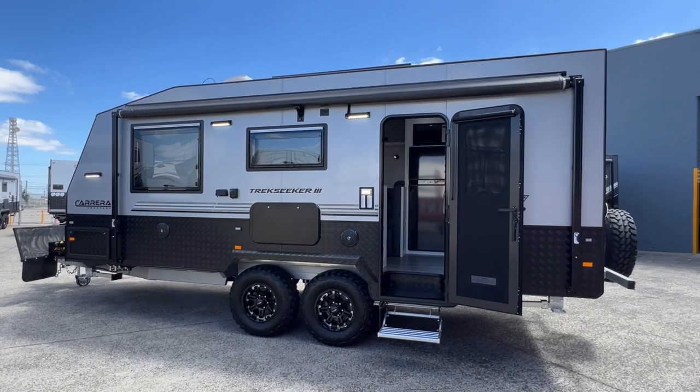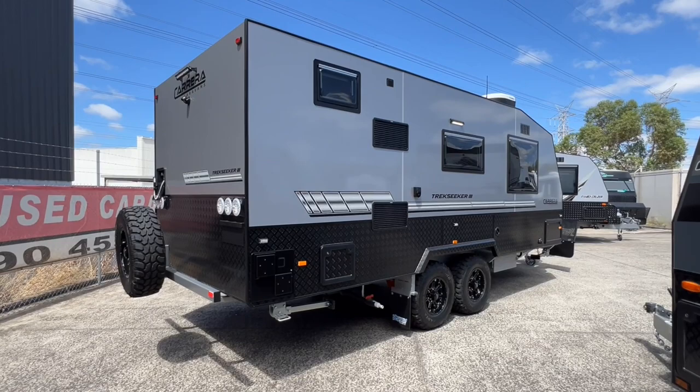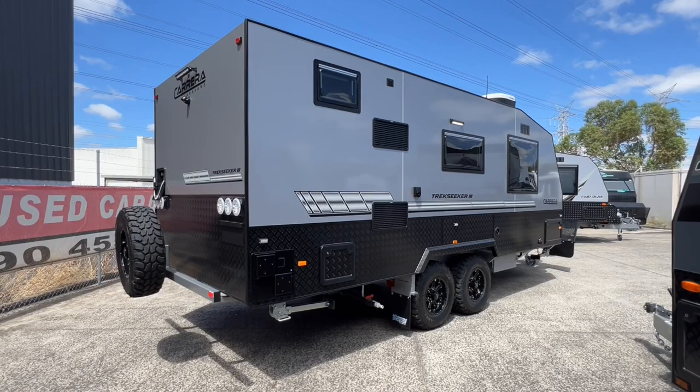Thank you very much for watching this walkthrough of the 2023 Carrera Trekseeker 3, 19 foot 6. If you have any further questions or would like to book an inspection, our contact details are in the description of this video — please give us a call or send us an email.